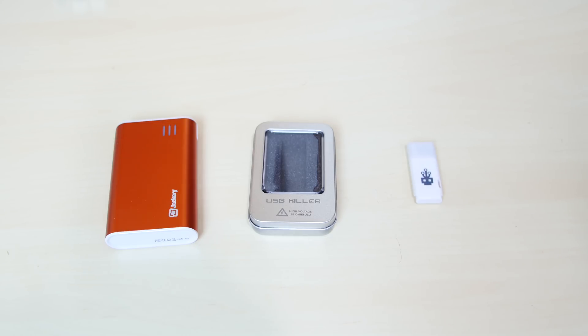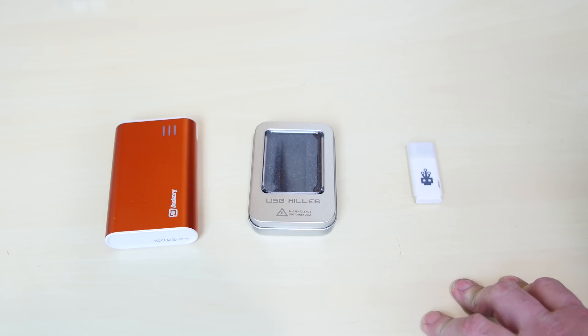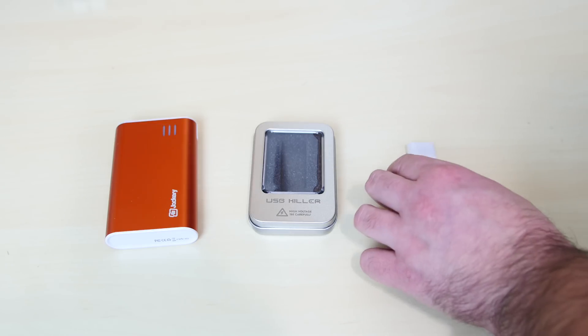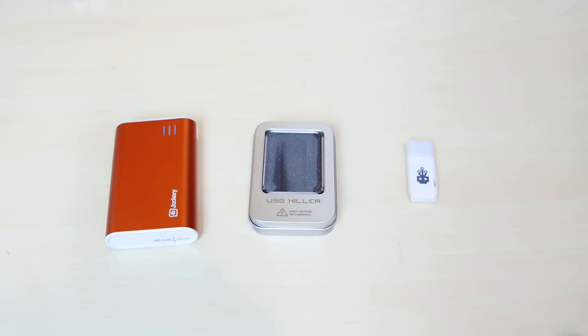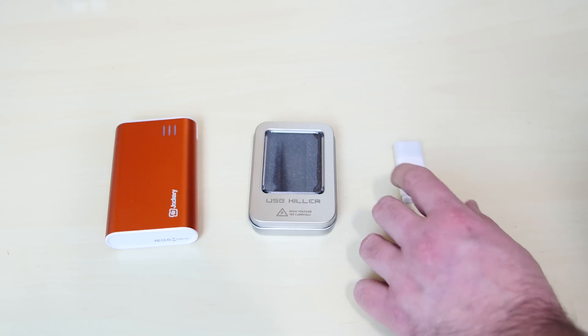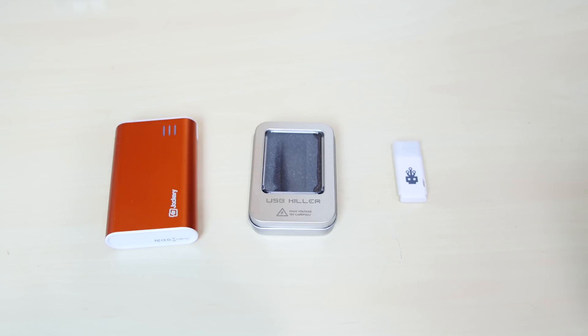A lot of people are doing videos on the USB killer. I have a video where I completely destroy my Pi B+. I connect that USB killer to the Pi B+, and it completely gets destroyed. The way the USB killer works — it looks like a flash drive. What it has inside it is capacitors. When you connect it to any computer or anything with a USB device, most USB devices give off 5 volts. So the USB killer takes that 5 volts, charges its capacitors to 200 volts, and shoots that 200 volts back to the device.